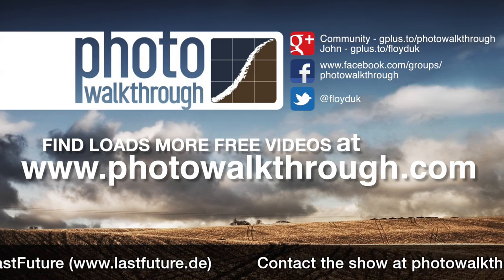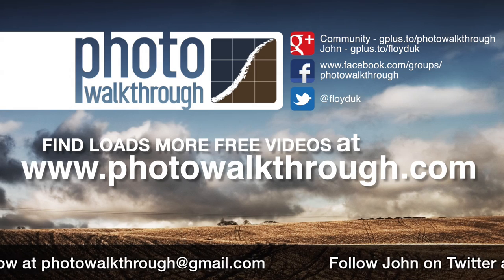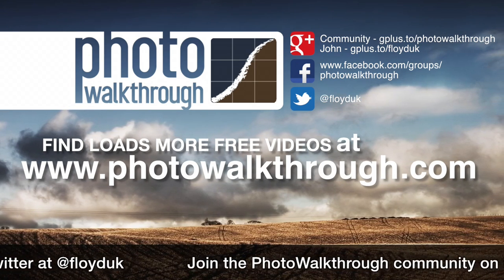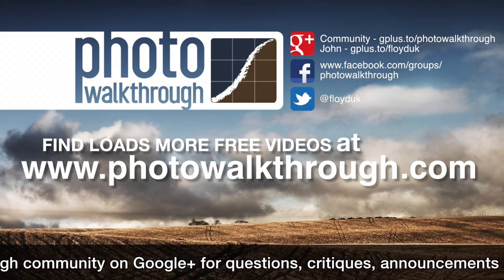Photo Walkthrough is a free online video show about photography and digital photo editing using Photoshop and Lightroom. Join the Photo Walkthrough community, find all the old shows, and subscribe to the new ones for free at photowalkthrough.com.